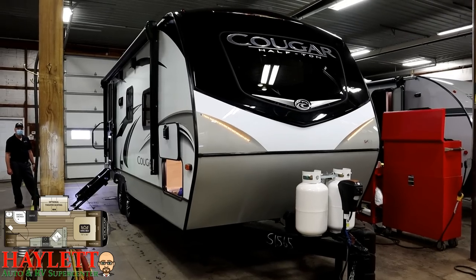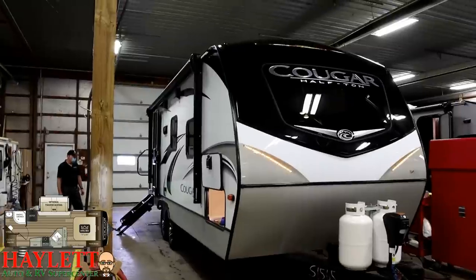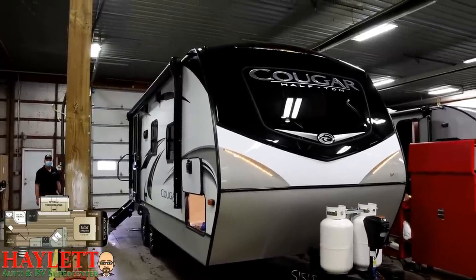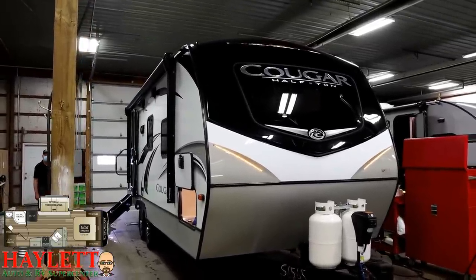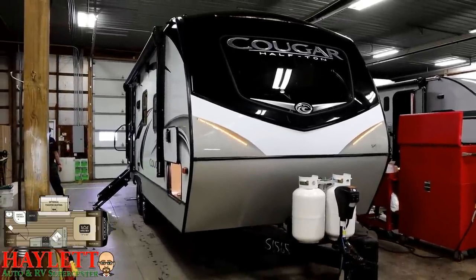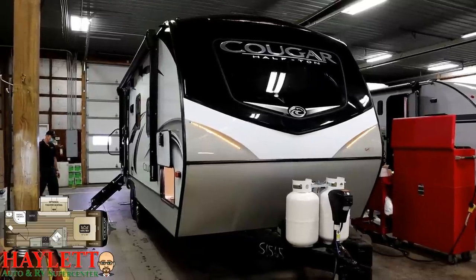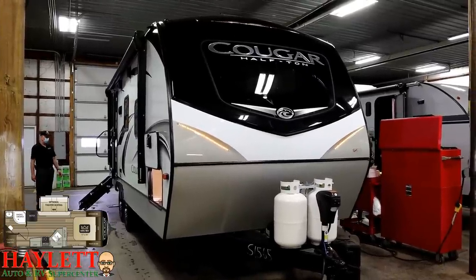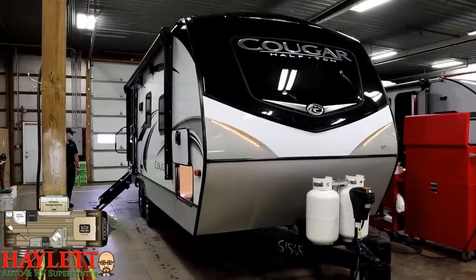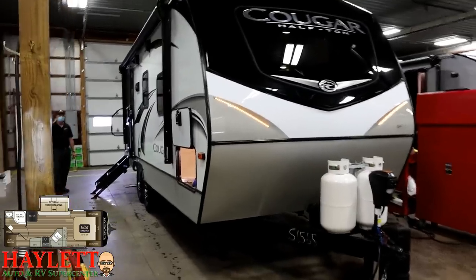During these times we're trying to do what we can to make sure we can service our customers. We're going to provide our client with basic functions and operations of this Cougar right here. If you're the owner of this and have any other questions, definitely let us know because this is going to be very surface level — if you have more specific things, once you get ahold of her, give us a call. If you are a general viewer, enjoy. And know that when you purchase your RV from Haylet RV, we will do the exact same for you.